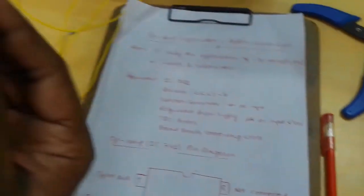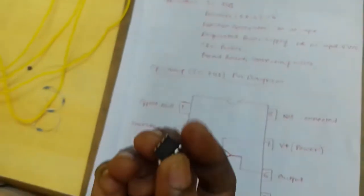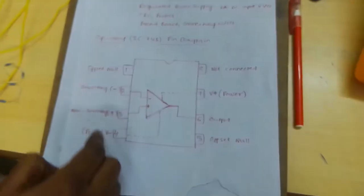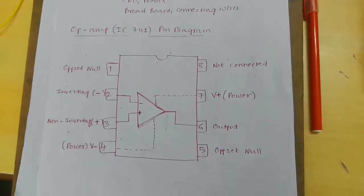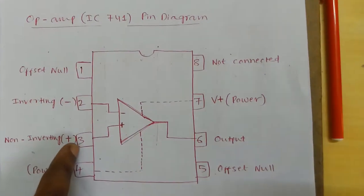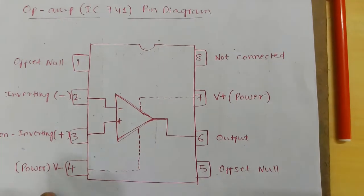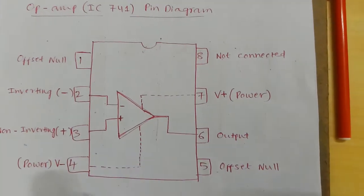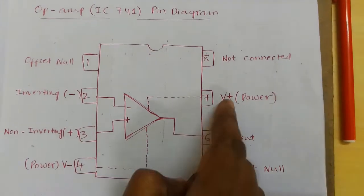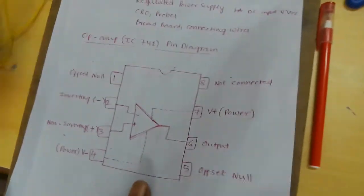This is the IC741. Pin diagram of IC741: pin 2 is connected to the inverting pin, pin 3 is connected to the non-inverting pin, pin 6 is connected to the output pin, and pins 4 and 7 are minus VCC and plus VCC respectively.